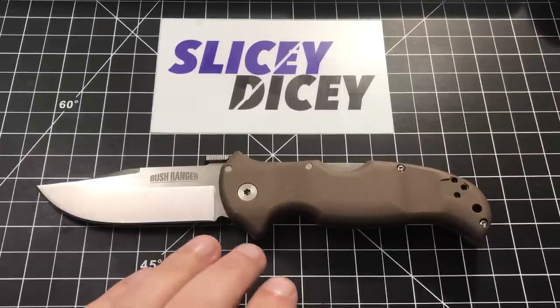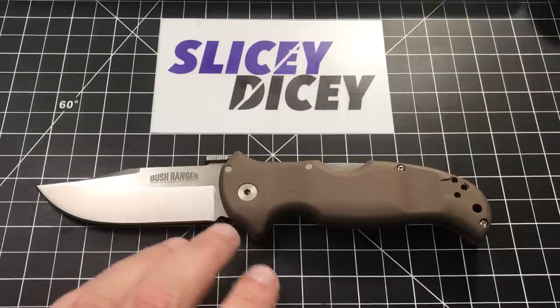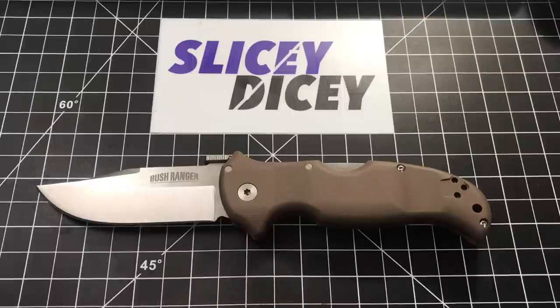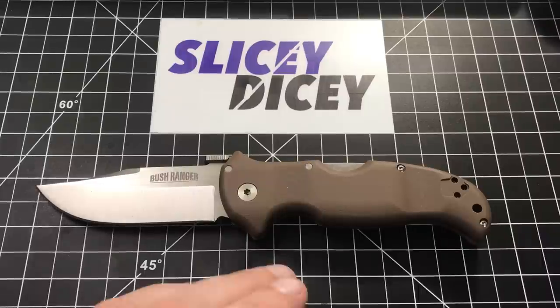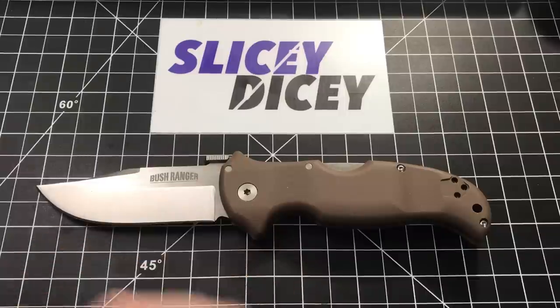It is definitely designed for more outdoorsy sort of tasks. It is based on their original fixed blade knife that they have made for many many years. Now it comes in a folding version and there are a lot of really awesome things about this knife. One thing not so awesome — in almost any other knife I'd probably say it was a deal breaker, but in this one it kind of isn't. We'll get to that. So a little teaser — stay tuned.